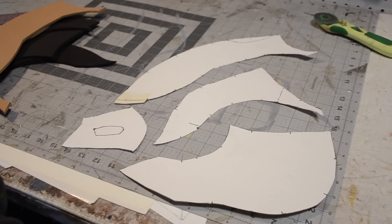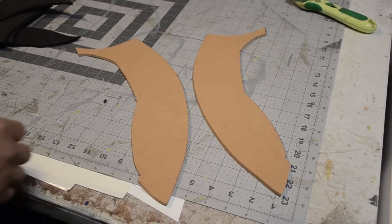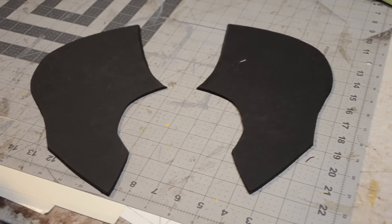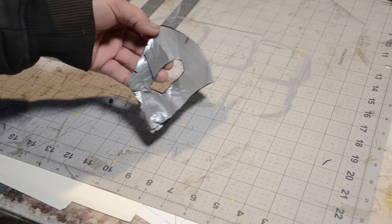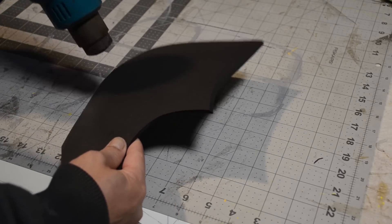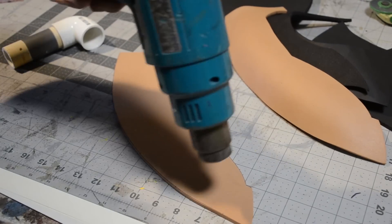I cut it all out and this makes it easier to transfer over to craft foam — I'm using five millimeter. If you're wondering where I get my craft foam from, it's from Hobby Lobby or you can order it online. TNT Cosplay Supply has a pretty good selection, so go check them out. I added some heat to add some flare to all the pieces.